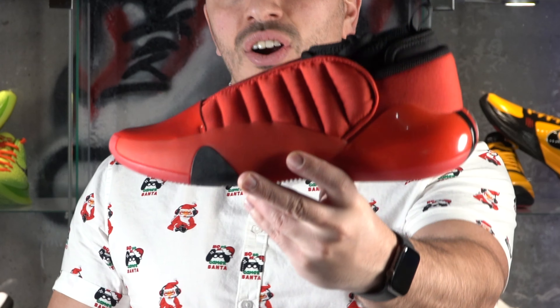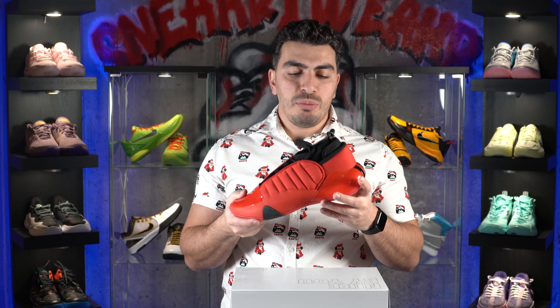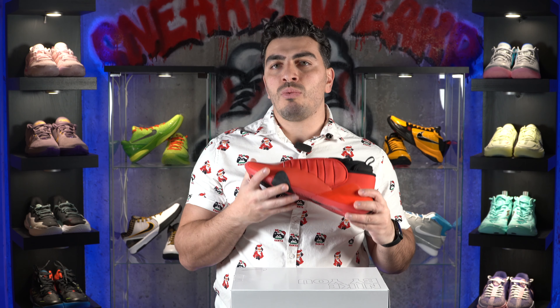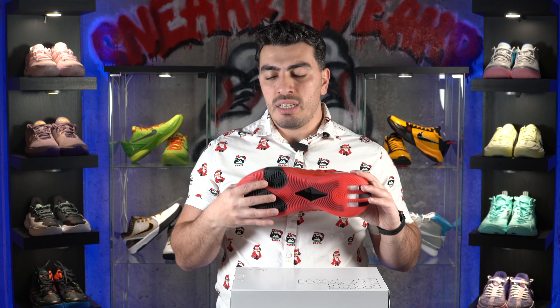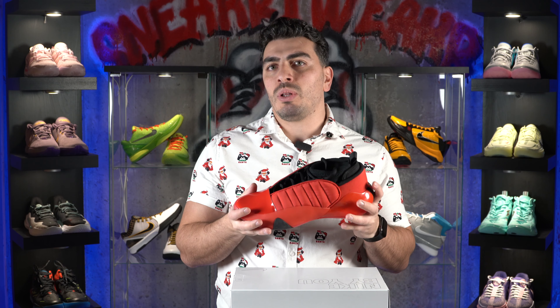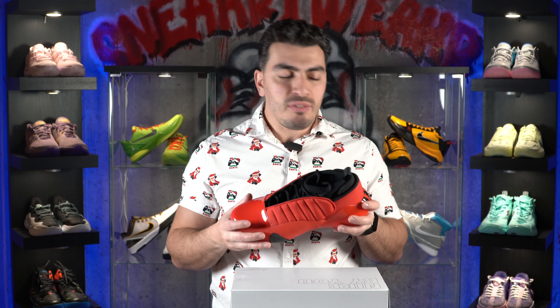At number two, we have the Adidas Harden Volume 7. The Harden Volume 7 is one of the best all-around performers of this year — not the best, not the worst, but up there. One of the things that keeps it up there is the fact that it is a great outdoor performer. It has a great traction setup as far as bite, and an extremely durable rubber outsole. Adidas has always been great at providing an outsole that withstands the test of concrete, for lack of a better term.